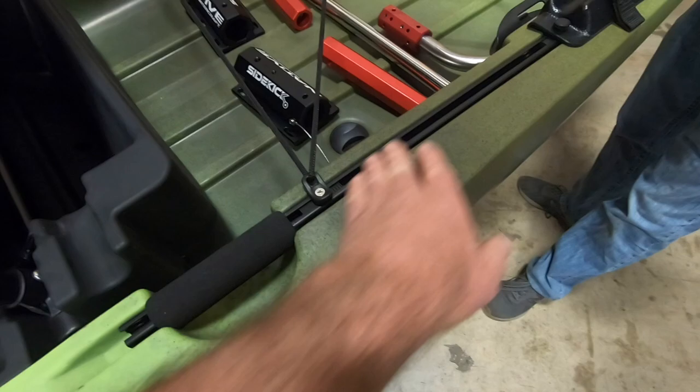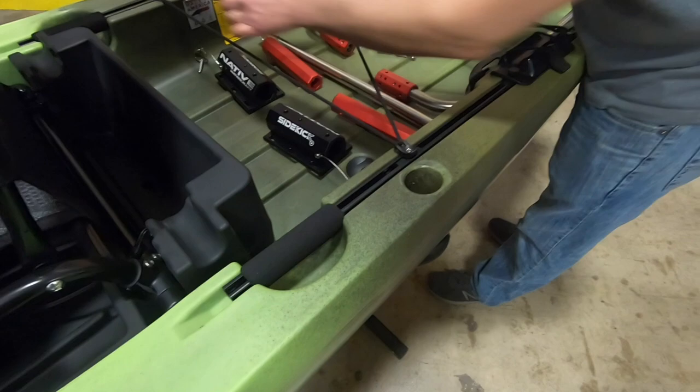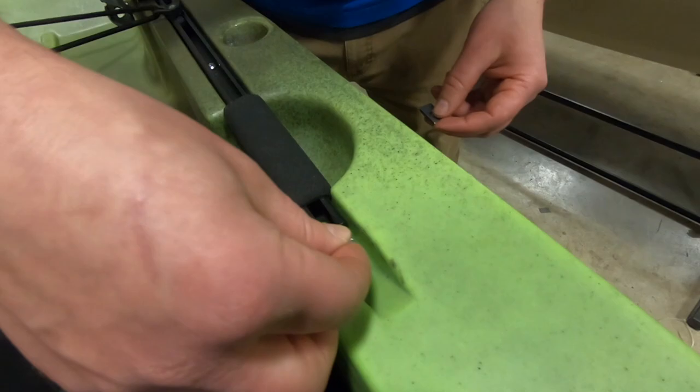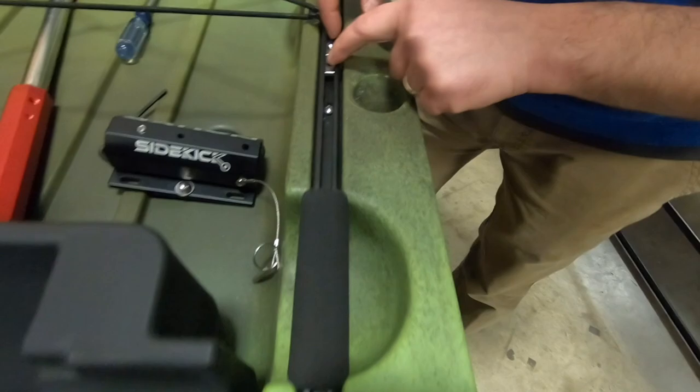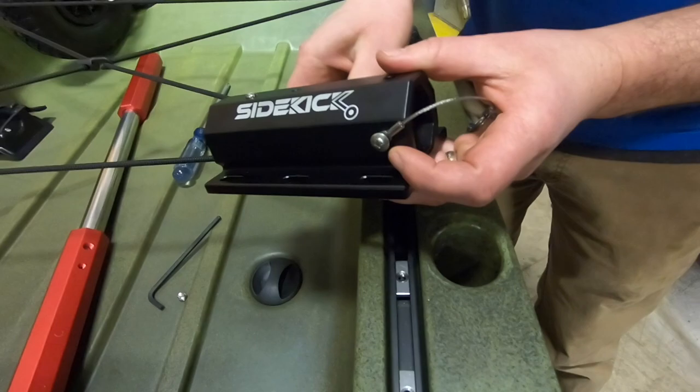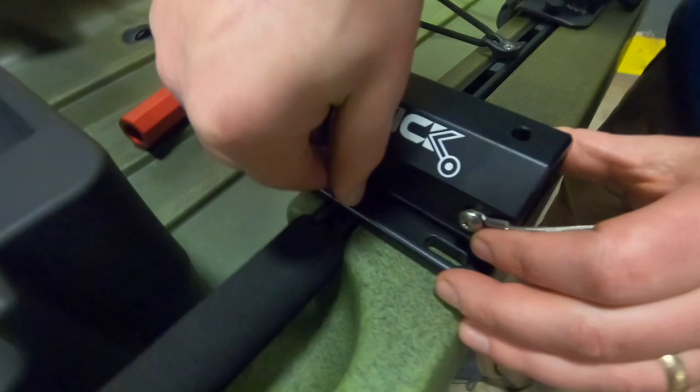We'll adjust it as close to the back of the seat as we can, move the sliders around, and then install the sliders to install the Sidekick. To start off you're just going to take two sliders per side, slide them into the groove track, and position them where you're going to mount the receiver. On this boat we're going to mount the receiver in the center holes.